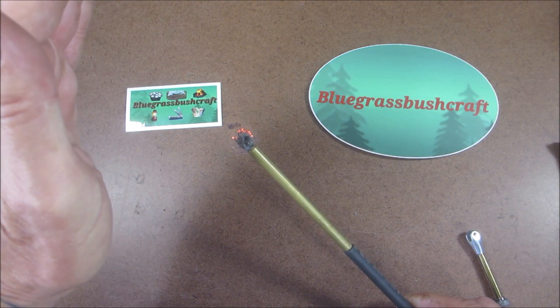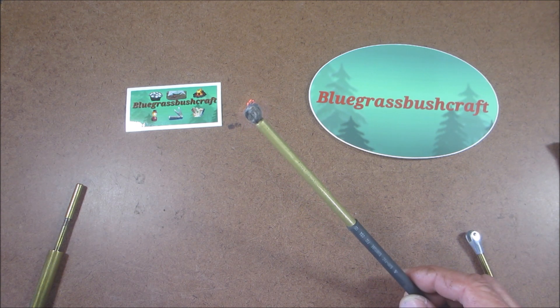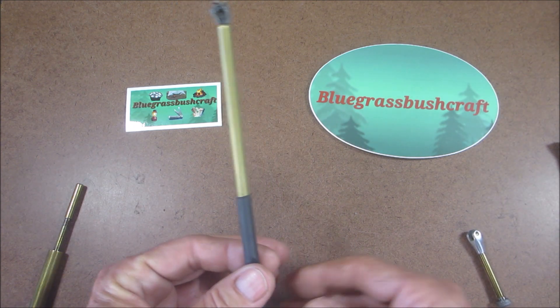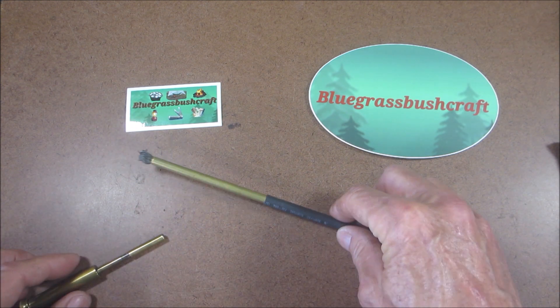Alcohol burns nice and clean — that was one thing I didn't like when I was lighting the lanterns with a regular lighter, because I got a lot of black soot on the generator and stuff. But that's absolutely awesome, Rob. Thank you so much, brother, I really appreciate it.